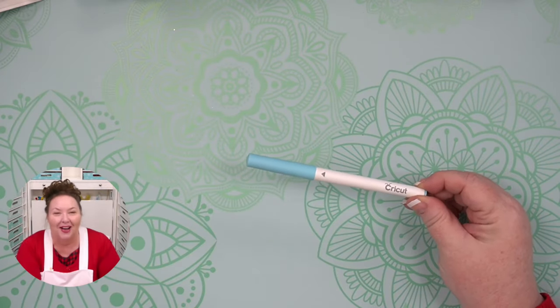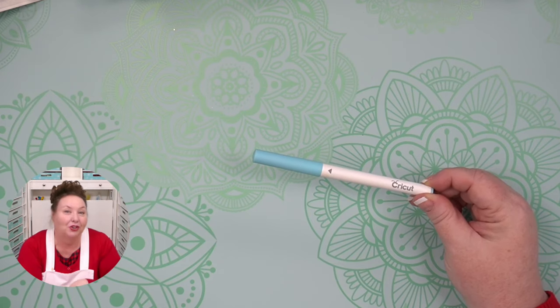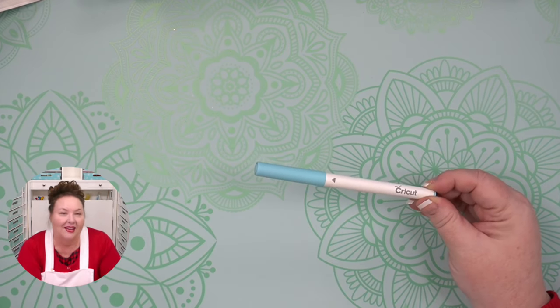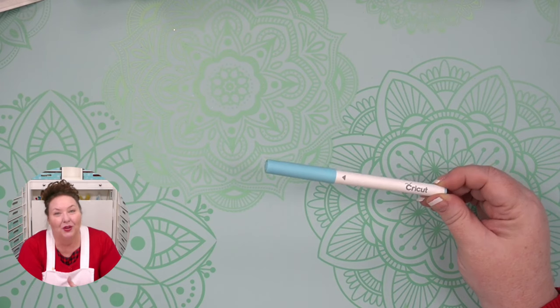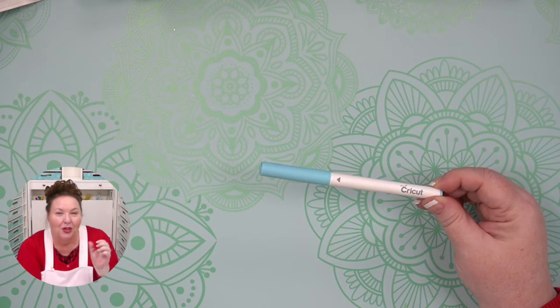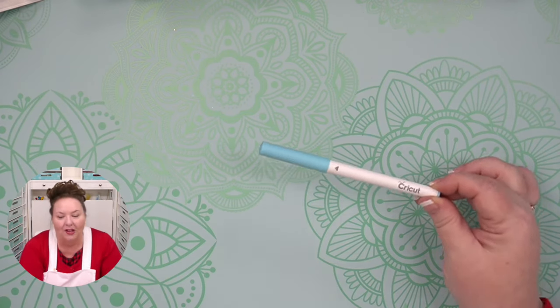They also make a washable fabric pen you can use for sewing — to mark your seam allowance, then it just washes out like any other washable fabric pen. It's actually one of the great things about using the Cricut to cut material: you can put your seam allowance marking on it right away, so you know exactly where to sew.